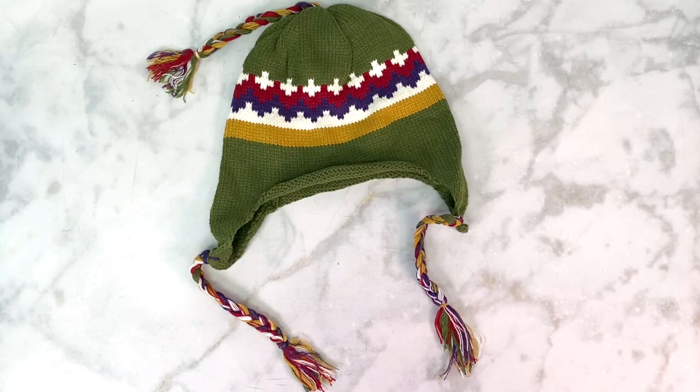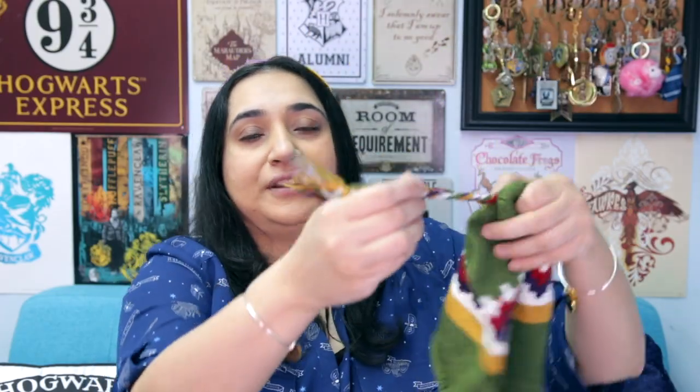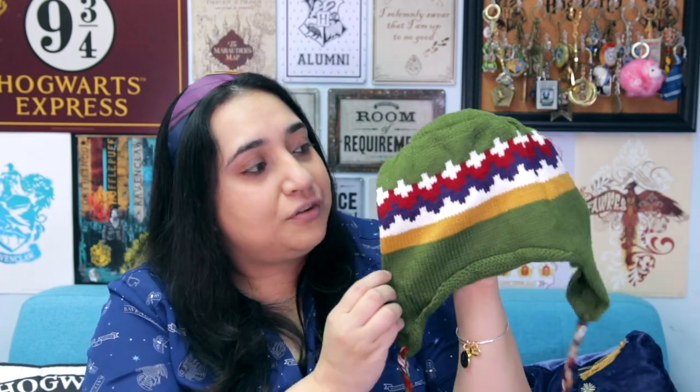Next up there's an item with a very distinct, instantly recognizable pattern. This is a hat — a beanie kind of cap that Ron wears in the movies. It's a super adorable little knitted beanie with two braided tassels on the side and a braided tassel from the top. I love the colors, and I'm leaning towards it being from Prisoner of Azkaban — the scene where Harry's under the invisibility cloak playing pranks on Malfoy. It was a pleasant surprise to see this in a Burrow-themed box.